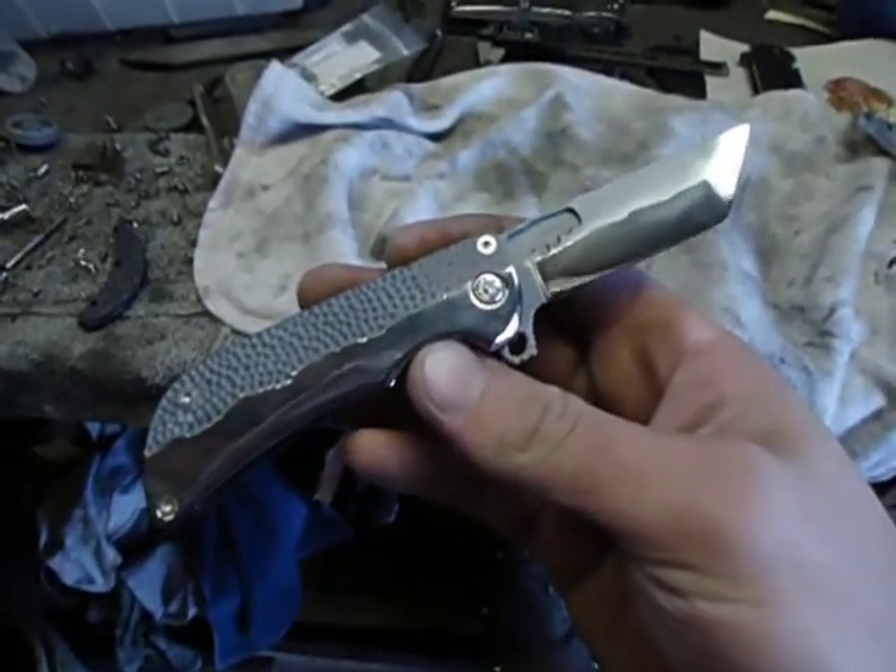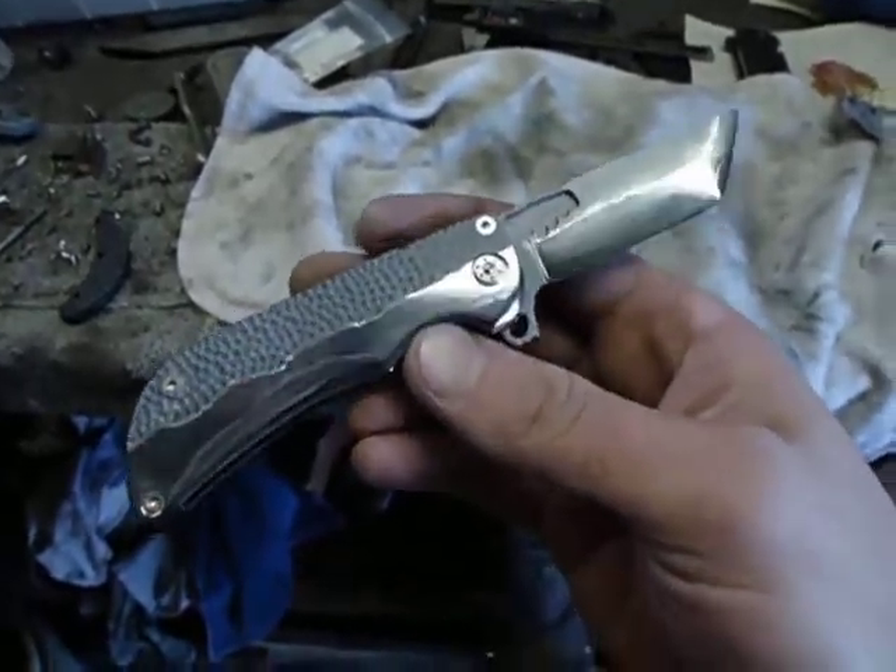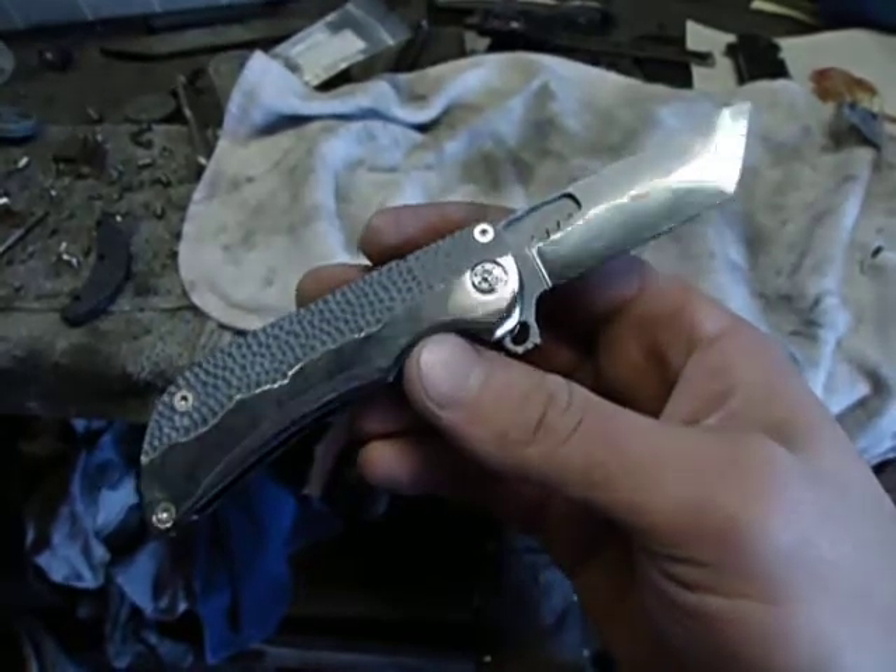So me and the client are pretty sure this is going to be called the Bushido folder. I figured that was fitting.